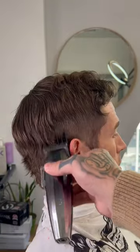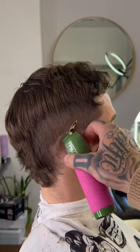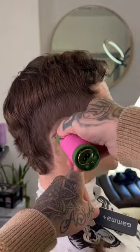Getting right into it, we're going to use our two guard all the way open to debulk the sides. Then with our trimmers we're going to go in and create that burr shape around the ear, balding out anything we see below that.